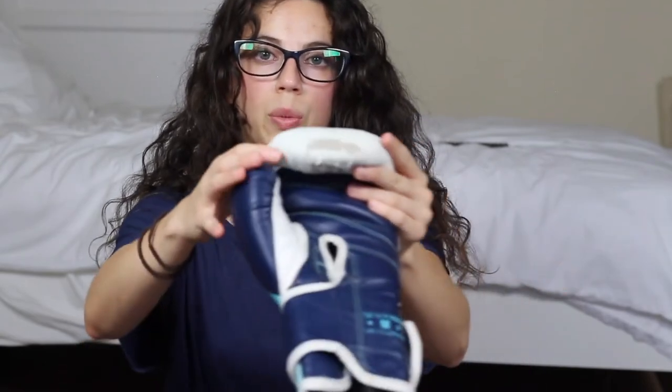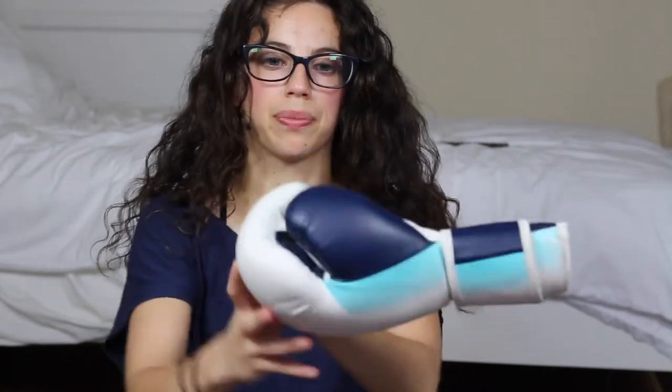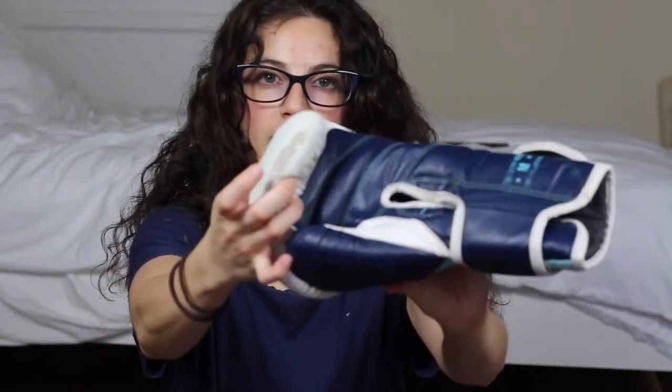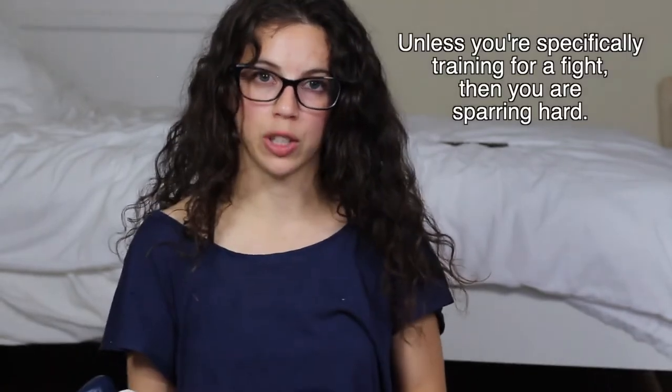I train five to six days a week, depending on how I'm feeling. My point being that I'm constantly wearing these gloves. At the end of one year, I could see only damage here at the end of the fingers, and I can only guess that's from trying to open my velcro with the other glove. The other downside is that it's so soft that you're probably going to be hitting your training partners really hard. In the gym I go to, we try to be really light — we want our training partners to come back the next day and train.